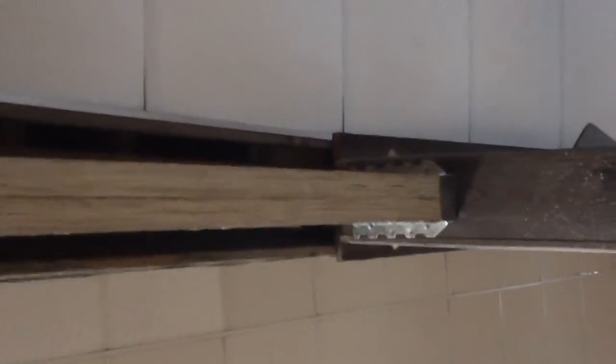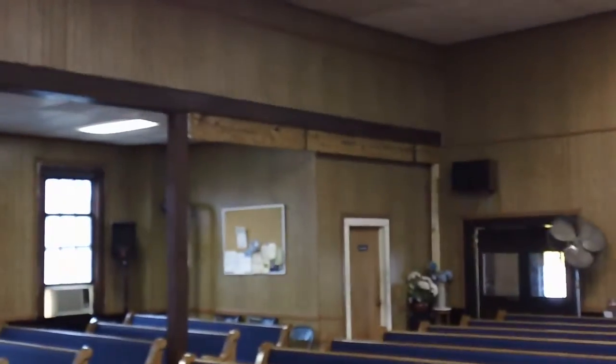The existing beams were sitting rather close to the edge of this column over here on the right-hand side. We've placed our new beams a lot closer to the center of these columns, and then we've lagged in with 4-inch lag bolts into that column through those hangers. We feel this church is a lot safer because of it.